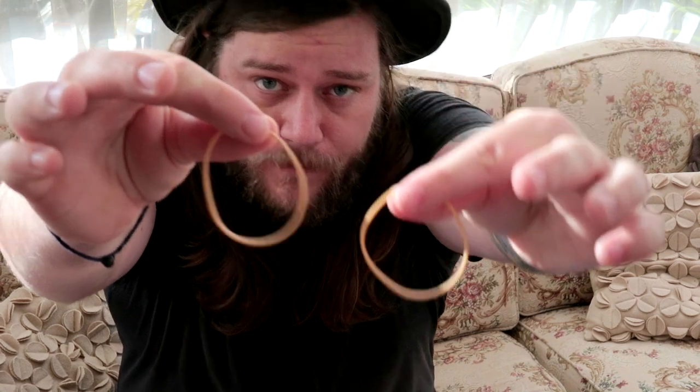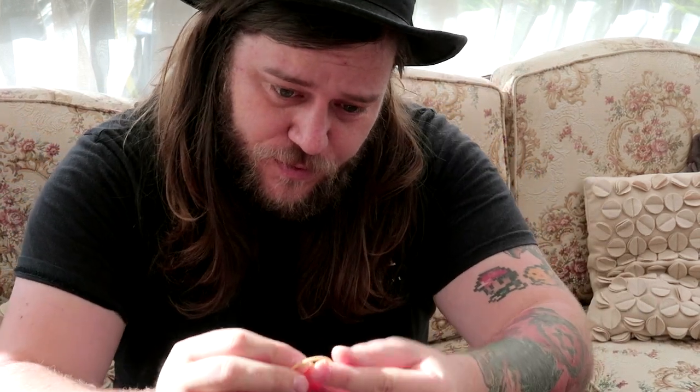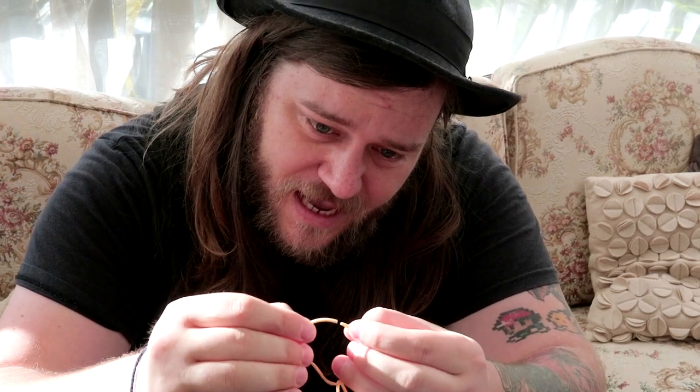Two rubber bands. Cut one so it's open. Cut one so it's open, put it through another one, and then you're just going to super glue the ends together.